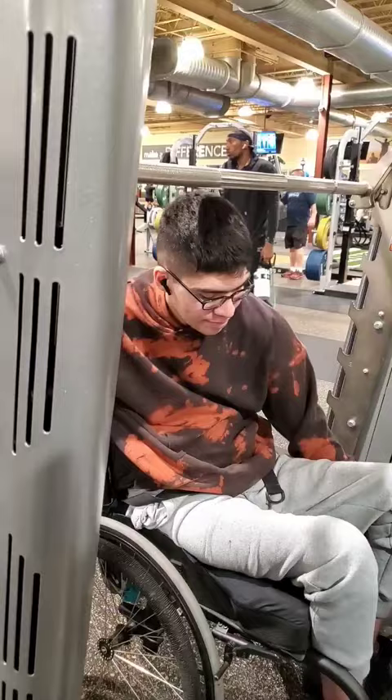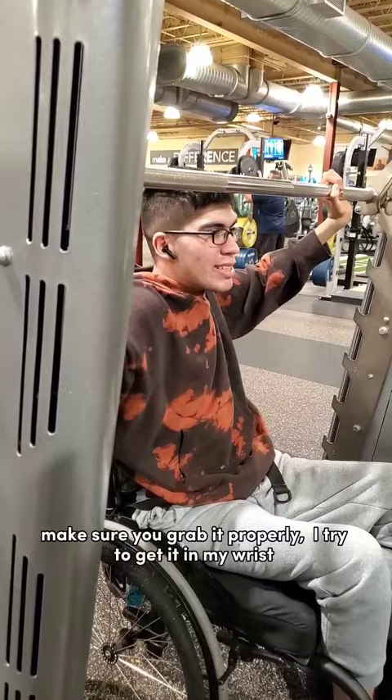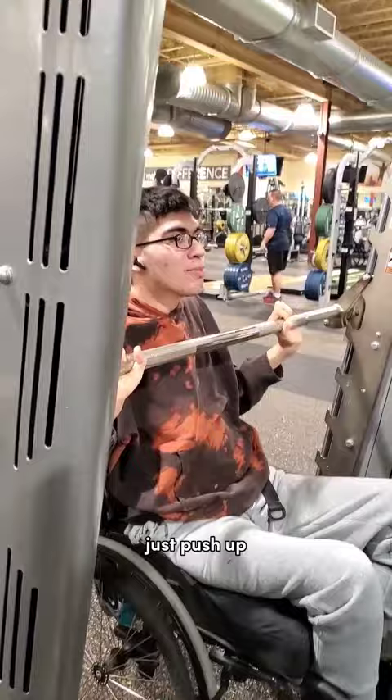Make sure you grab properly. I try to get it in my wrist. And you just push up. Pretty simple. Smith machine. For now.